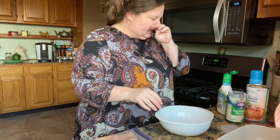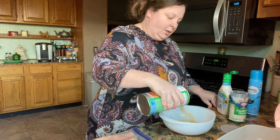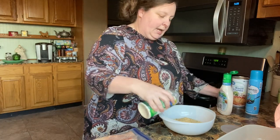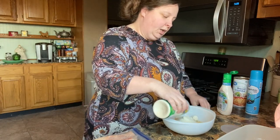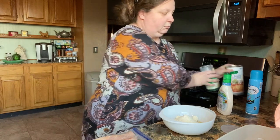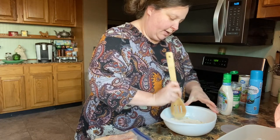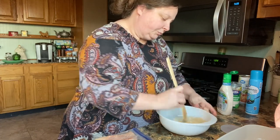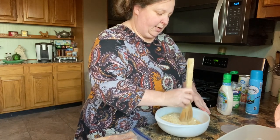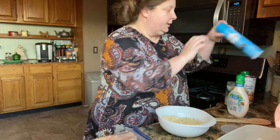We tenderized our chicken, and now we're just going to pour some Italian breadcrumbs. If you want to use plain, that's fine — I like to use Italian and you don't really have to add any seasoning. I do about half and half, equal amounts. Give it a good stir. If you want to add pepper, you can. I remember when I had this over at her house, it was so good, and when she told me how easy it was, I was really surprised.